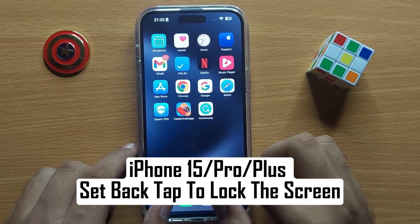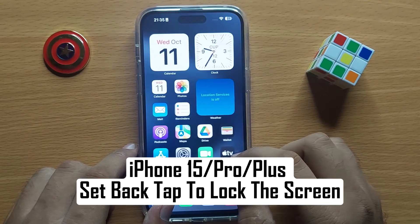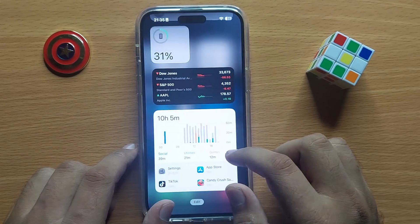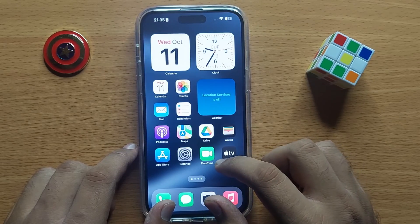Hello everyone. In this video I will show you how to set back tap to lock the screen in iPhone 15 Pro Max. Before starting the video, don't forget to subscribe to the channel and also press the bell icon.